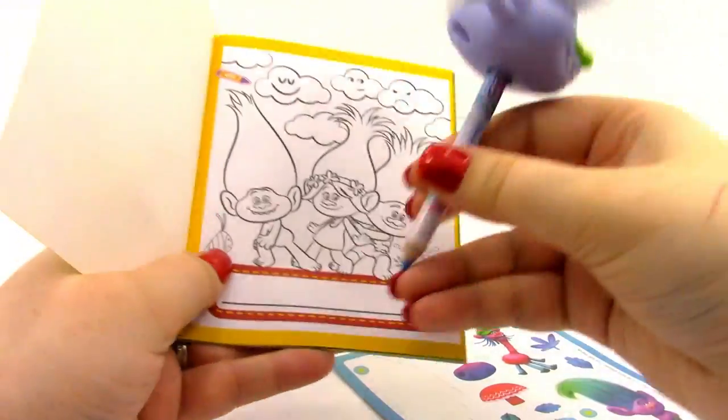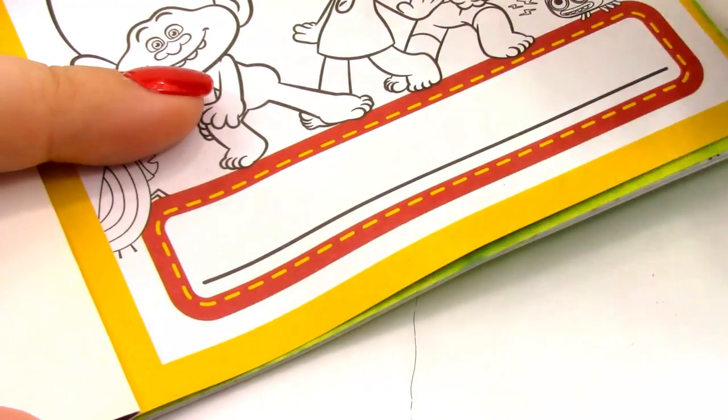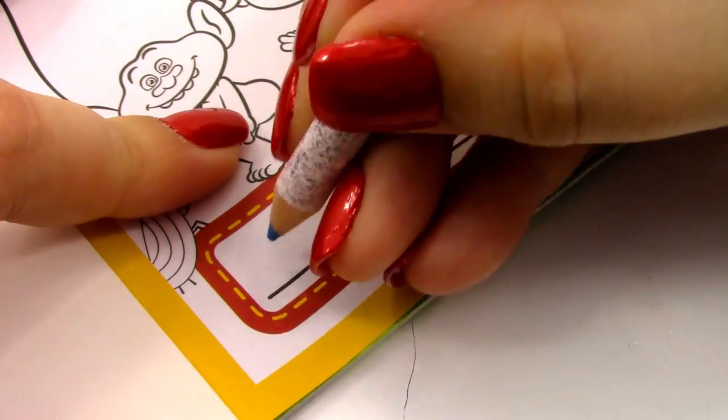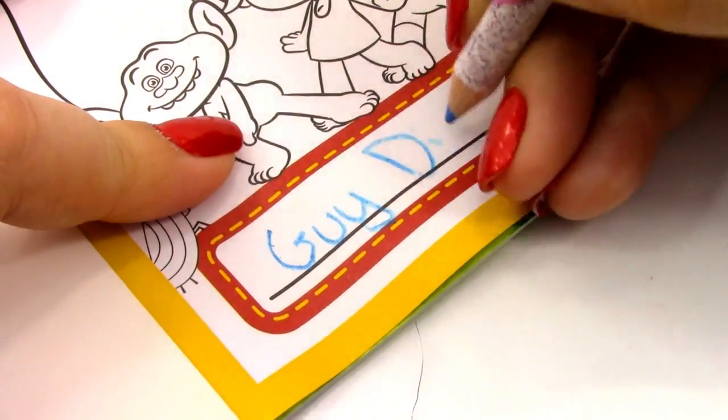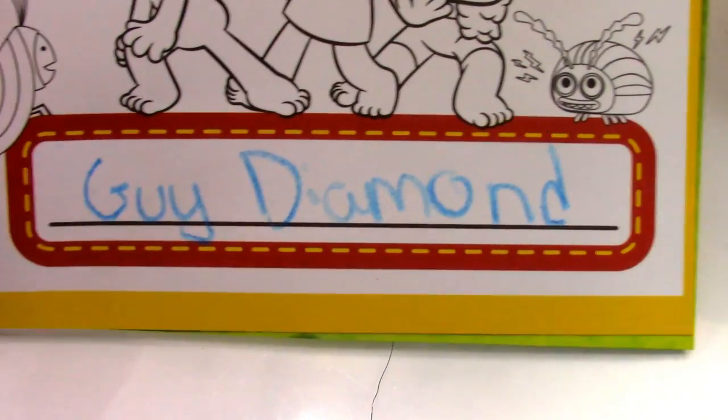Now we're going to write Guy Diamond's name with his pencil — a nice blue colored pencil. So here is what that looks like. That was toy number three, the Guy Diamond toy.